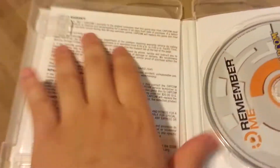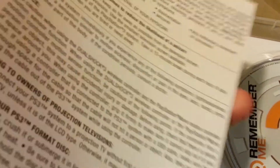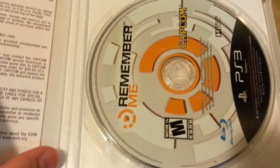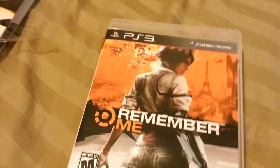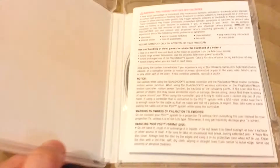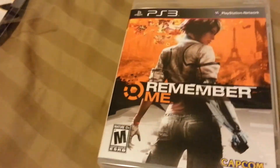It doesn't come with a manual, which is kind of odd. But yeah, here's the game disc. Please subscribe, rate, comment, and I'll probably do a review on this within the next week to see how the game goes. Alright, peace out guys.